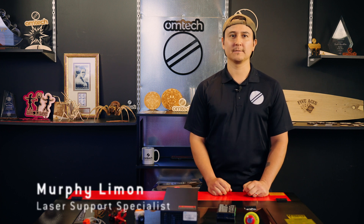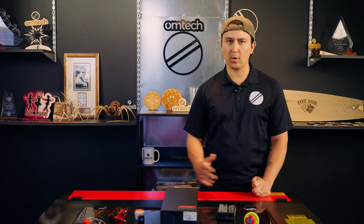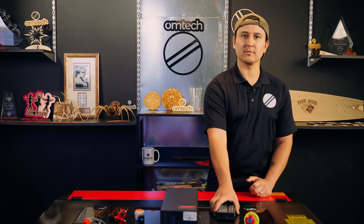Hi, I'm Murphy Limon, OM Tech laser support specialist. The X and Y axis motor drivers provide the power to move the laser head across the workbed. Both motor drivers are critical to the machine, but if one of your motor drivers fails, it's not the end of the world — they're really easy to install. In today's video, I'll teach you how to replace the X or Y axis motor driver on your OM Tech laser.